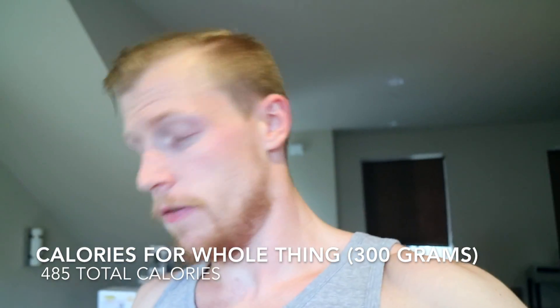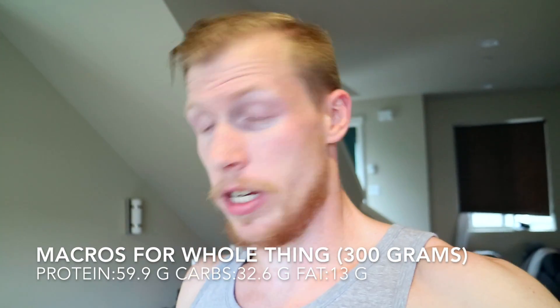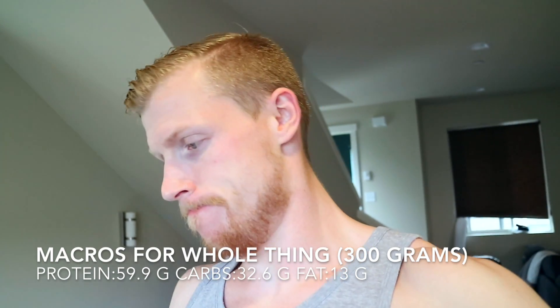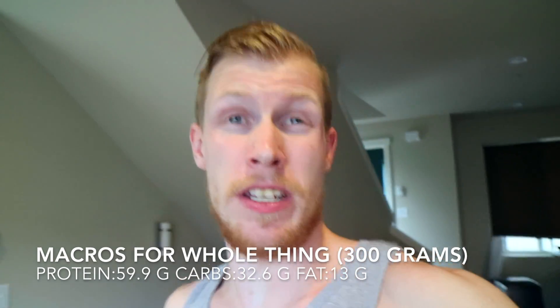Macros — first off, 485 calories for all that. 485. Protein 59.9g, carbs 32.6g, fat 13 grams. So not bad. Air fryer — cook this stuff up, no oil. It's awesome.